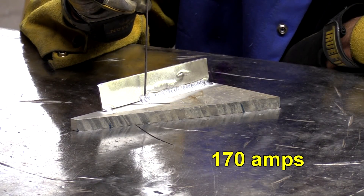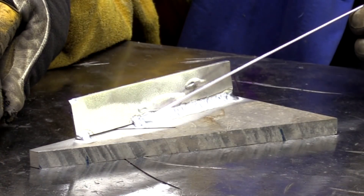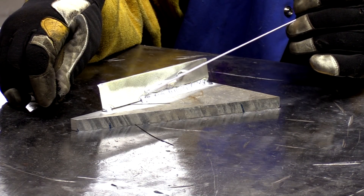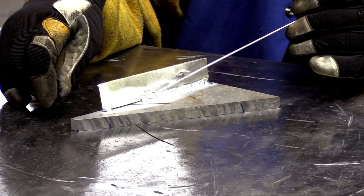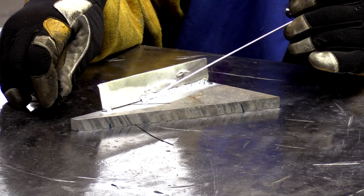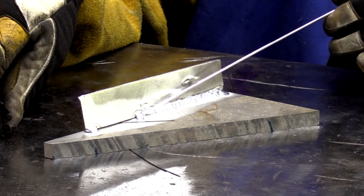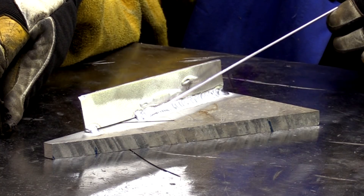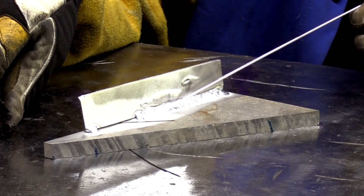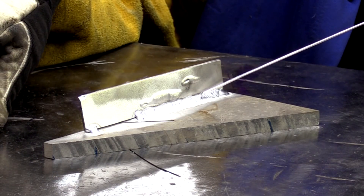That was at 170 amps, and that was with all of the heat down here — not here on the joint at all, not up on that piece of 1/8-inch, which was really starting to heat away. I wanted to keep all of my heat out here, probably 1/8-inch or so away from my joint, just to put all that heat down into that 1/2-inch plate and get it warm. Then you can see I did speed up a little bit as I got farther along once the plate started warming up.